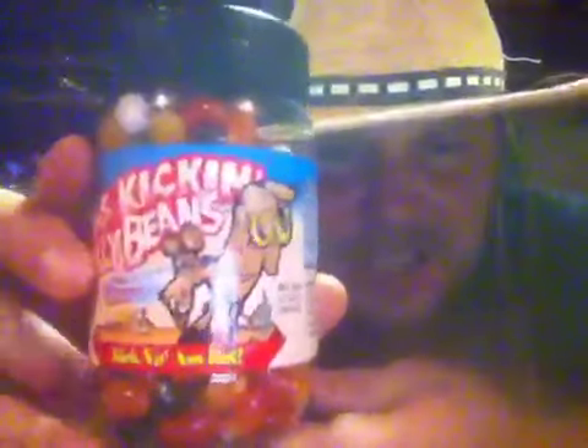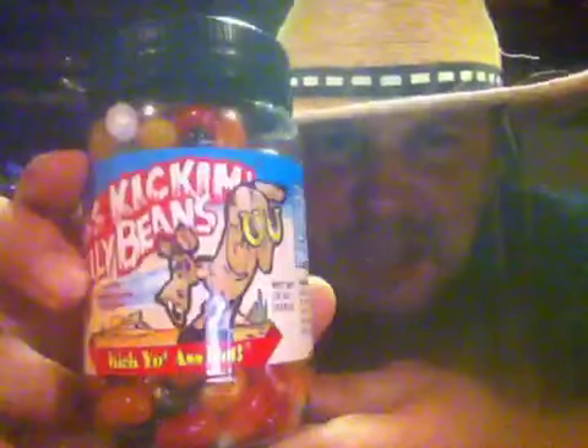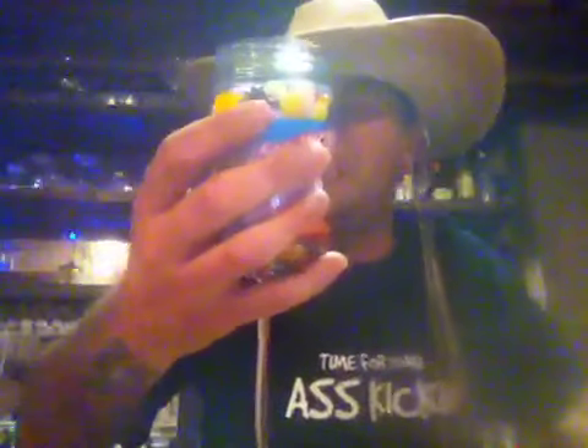Ted, I'm sending you these jelly beans. They said they wanted me to share these with you, so I'm going to send them right to your ass. The aroma — smells like dextrose and cornstarch. I don't like the black ones. If you want a good review, I'm going to stay away from the black ones. Here's a white one — no, I don't want to make this a racial thing at all. Let me get me a red one.